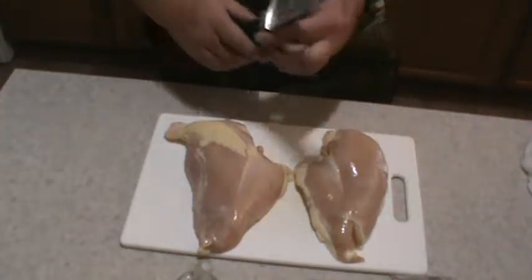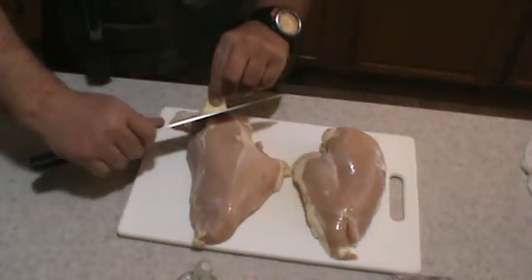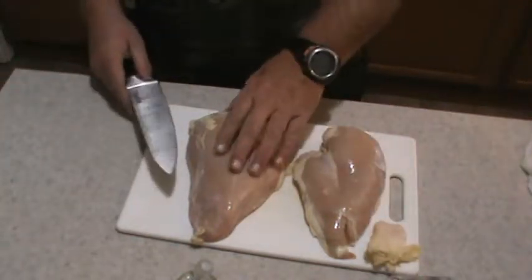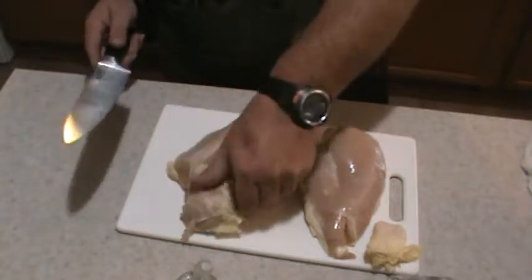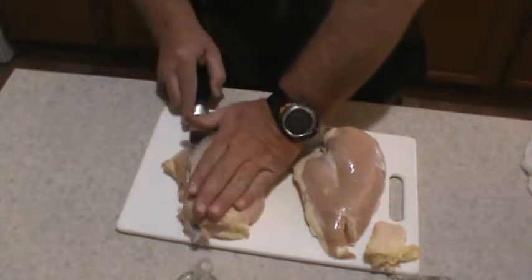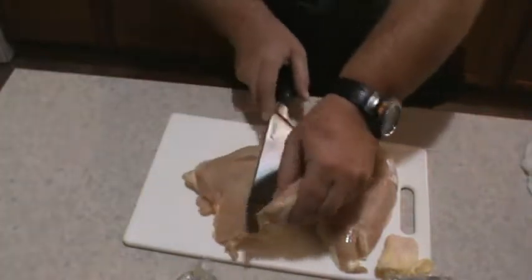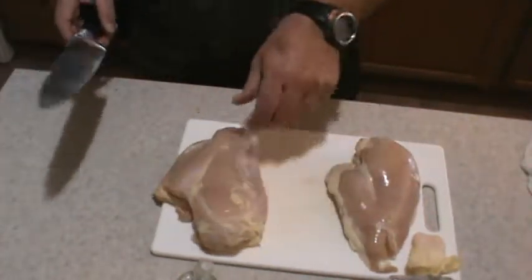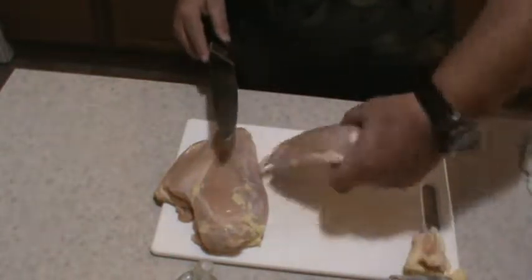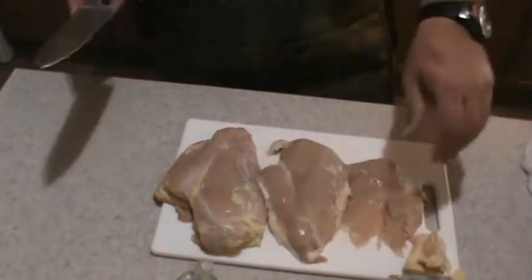I got my two chicken breasts. I'm going to remove any excess fat and skin left on them. Because these chicken breasts are so thick and big — look at these things, they're monsters — I'm going to fillet them in half, butterfly them, just like that. Makes them a little bit thinner and easier to cook on the grill. Same thing with the second one.